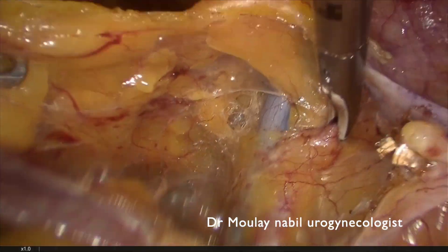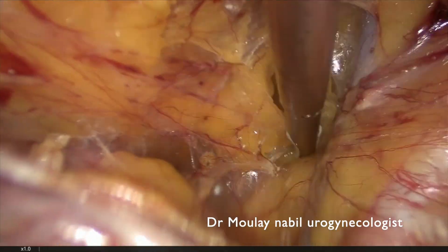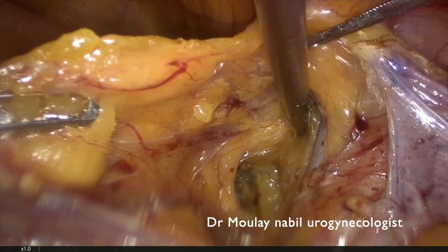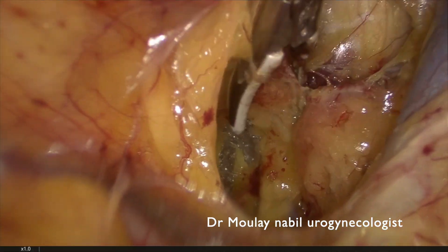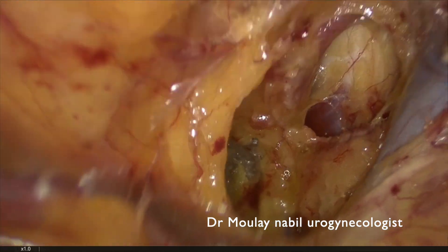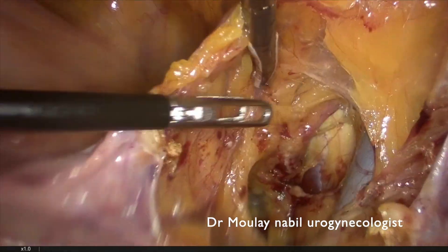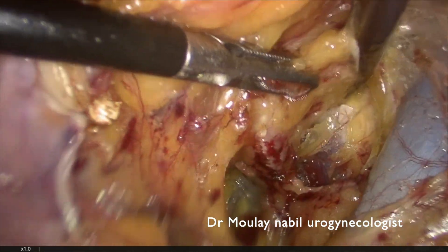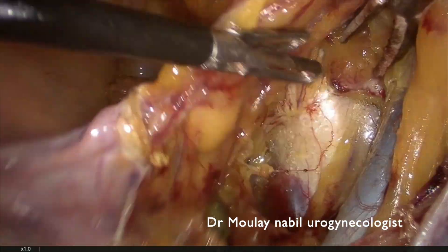The next step is to follow the medial aspect of the external iliac vein. Our goal is to reach the pectineal ligament, which is just downward of the external iliac vein. In this very fatty patient, it is important to ensure hemostasis on the pelvic lymph nodes, which are sometimes very fragile.